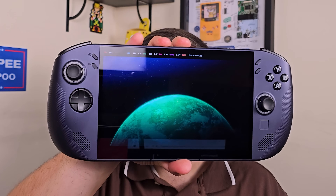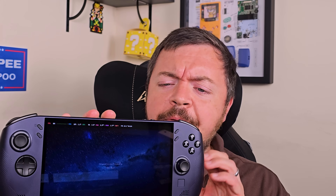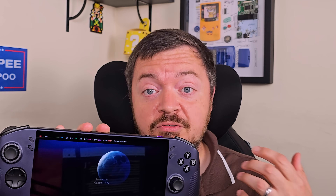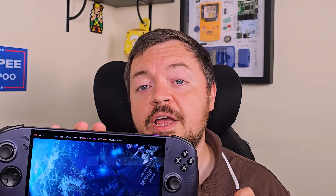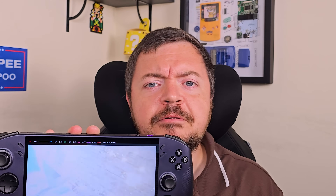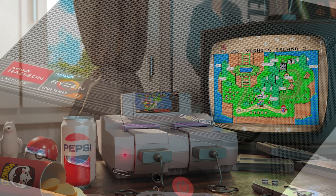Here is the Legion Go S, a powerful and ergonomic handheld that comes with SteamOS already built in. There are more powerful devices out there, but the real appeal of the Legion Go S is that SteamOS just comes with it. You turn it on, log into Steam, and it's a very console-esque experience — one of the closest things we have to the Nintendo or PlayStation experience in the retro handheld scene. It's super easy to use, everything's curated, your save games transfer from all over as long as you're logged into Steam.